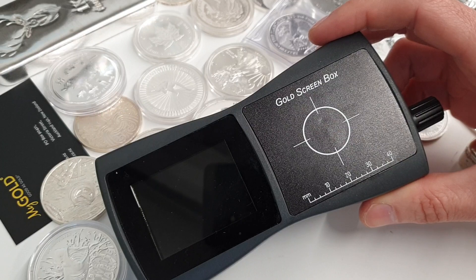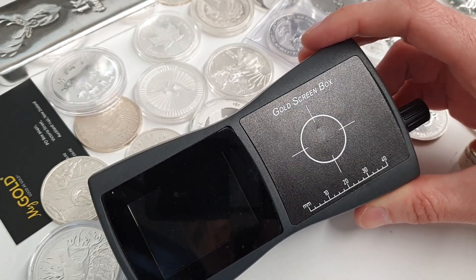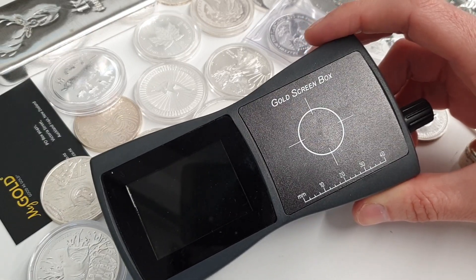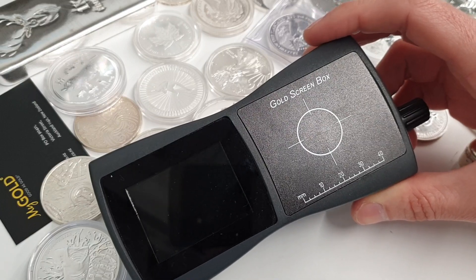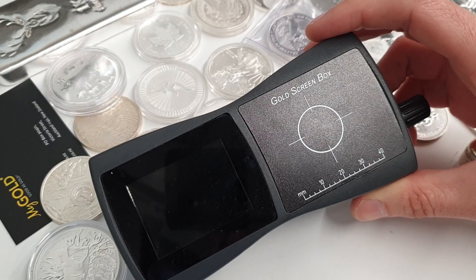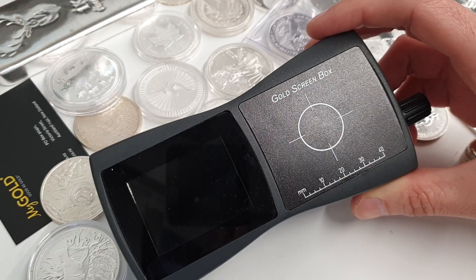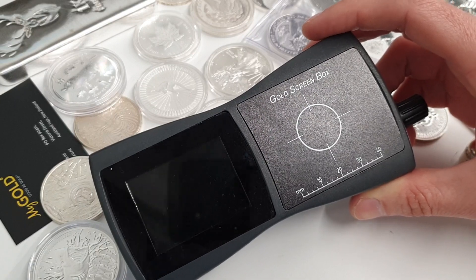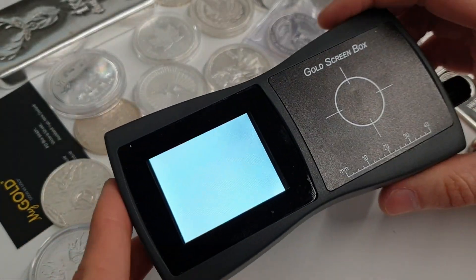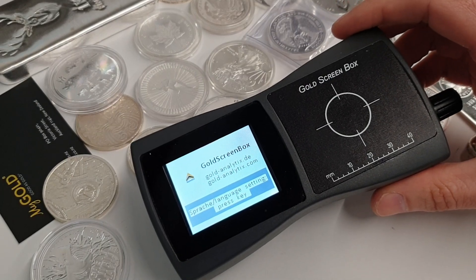I saw this device in Berlin earlier this year, invented by some extremely talented scientists and engineers over there. They've created and patented this device — it uses the electrical conductance method for measuring, as every metal exhibits a characteristic conductance value, so we use this to identify items very quickly and accurately as part of our toolkit for testing and analyzing precious metals.